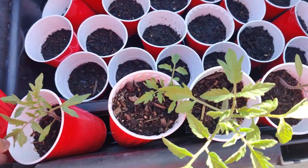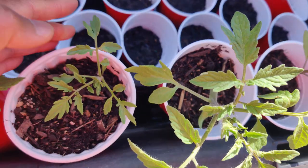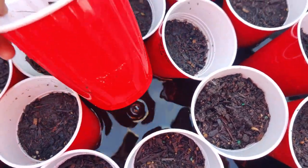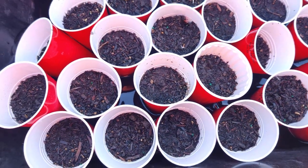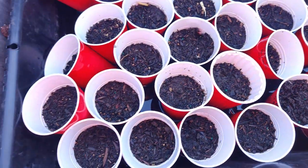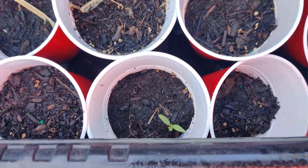This is proof: the Super Sweet 100 tomatoes are growing because they're newer pelleted seeds. The ones that didn't do well at all are the heirloom mix pelleted seeds — they were a year old, planted at the end of their viable cycle, and they didn't grow. There's only one little seedling. That's really terrible.